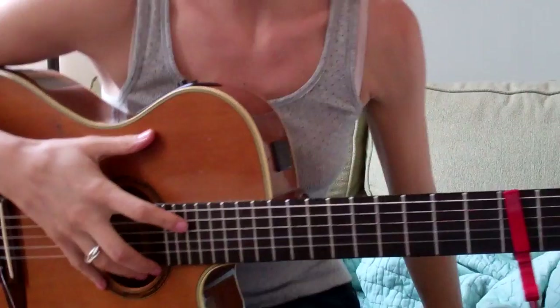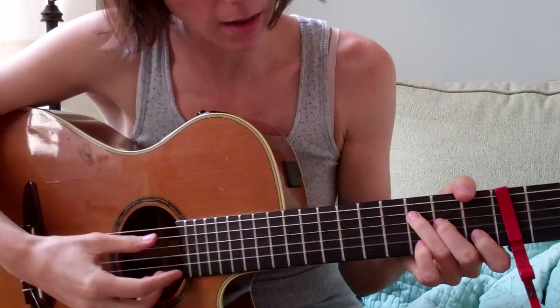Put the capo on the 1, 2, 3, 4, 5th fret, and then it starts with a C chord.